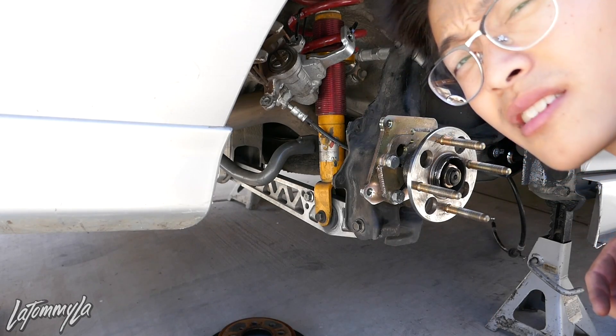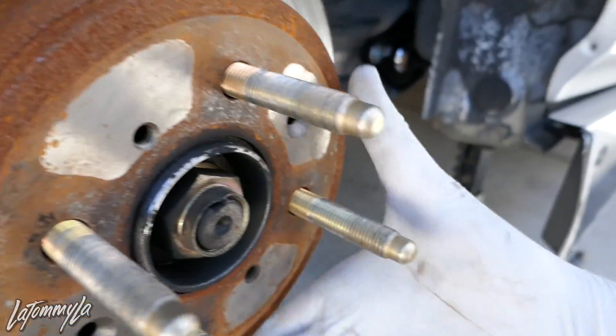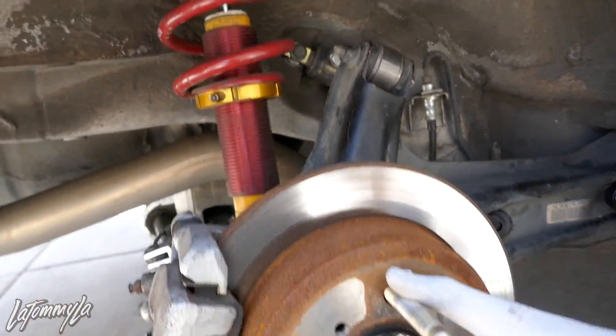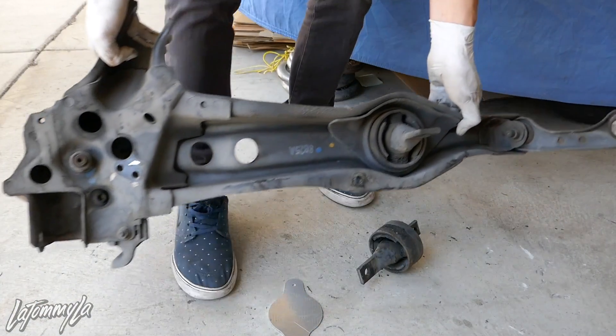Everything's back on — now put the wheel back on and do the other side. I'm going to show the other side too since it's the point of the video, and it's the same process. The other side is a bit easier because the exhaust isn't in the way. Alright, we're back with the driver side.